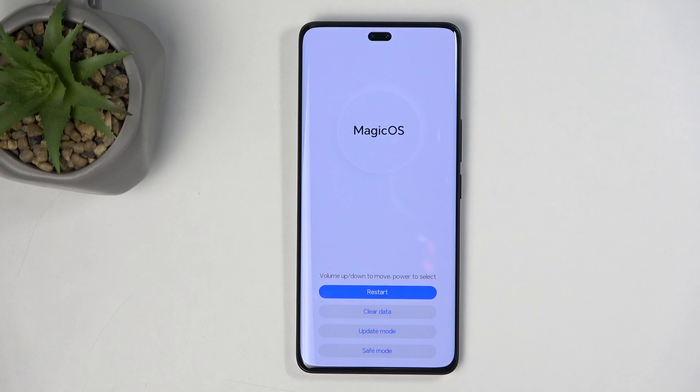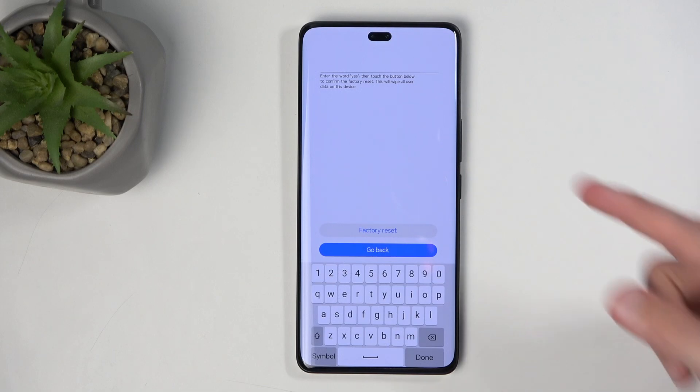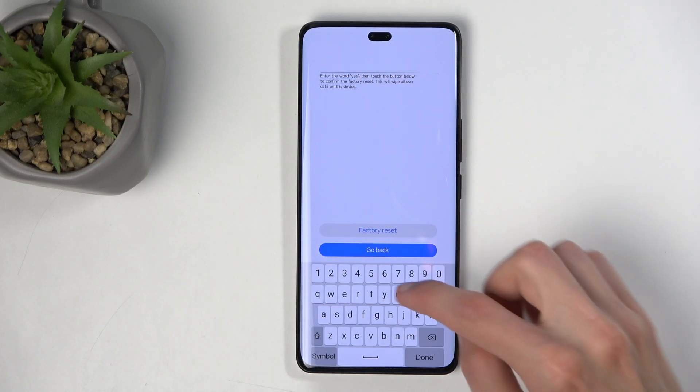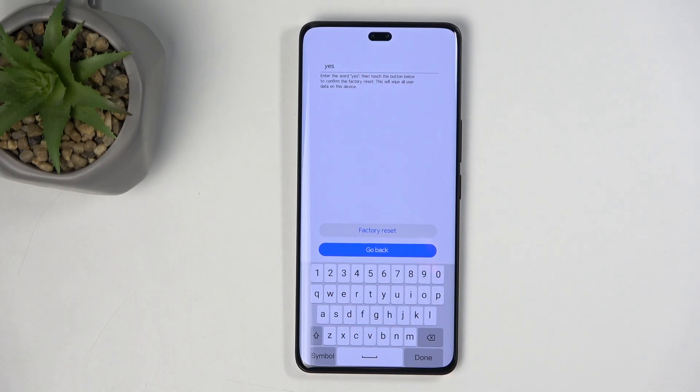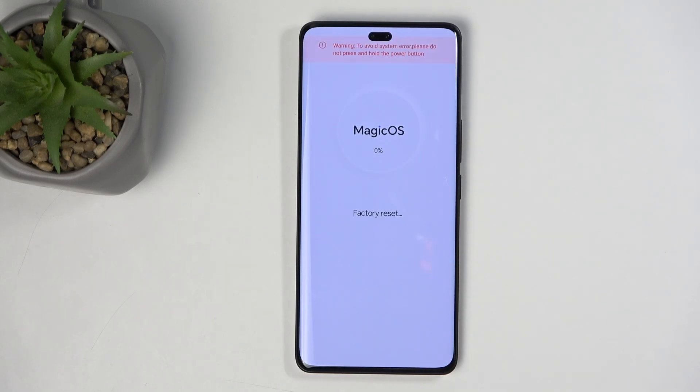From here, select clear data and then select factory reset. This brings up the confirmation. This is completely irrelevant if you have some kind of screen lock, Google accounts, and all that stuff. All you really need to do here to confirm it is just type in the word yes, and then confirm it by selecting factory reset. This begins factory resetting your device, and at this point it's only going to take a couple of seconds and should be at around 20% finished.